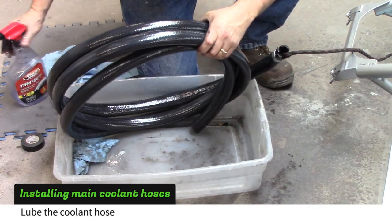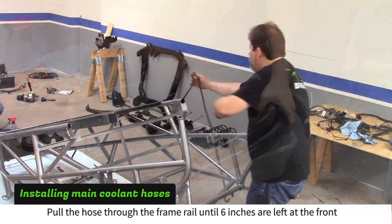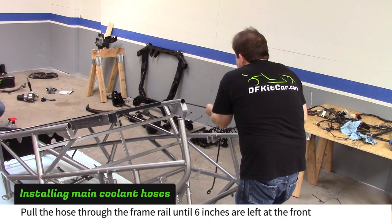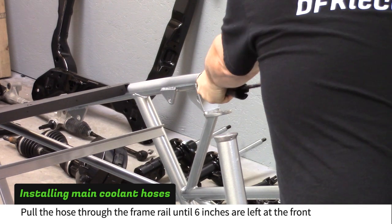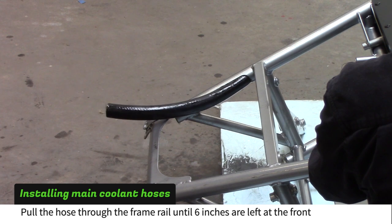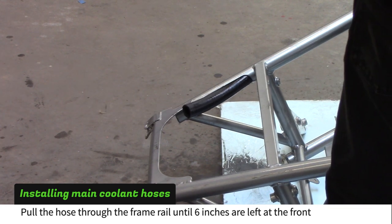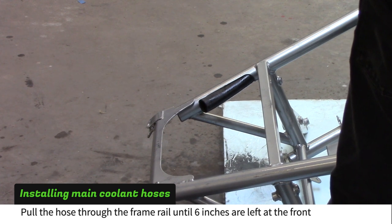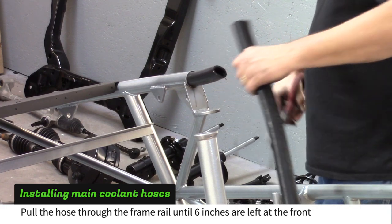Lube the coolant hose very well. Pull the hose through the frame rail from the back of the frame. If the hose feels like it is stuck, pull it back out of the front and recoat it with tire wet. Pull until 6 inches are left at the front. Cut the hose at the rear of the frame and repeat the process for the other frame rail.